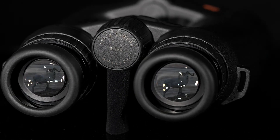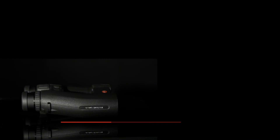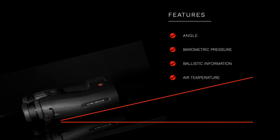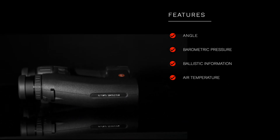When using the GEOVID in the field, after activating the measurement button, you are always shown the linear distance first, followed by any data you set up in the menu. The GEOVID takes into account the angle of the target, station air pressure, ambient temperature, and your specific ballistic information stored in the GEOVID.